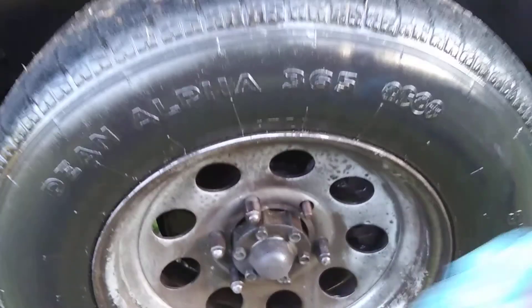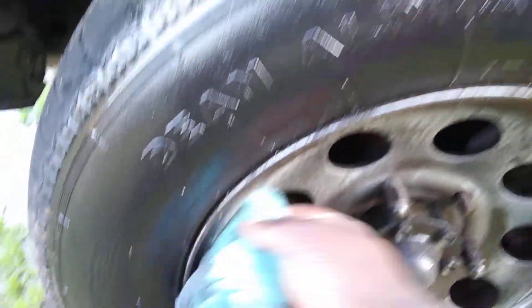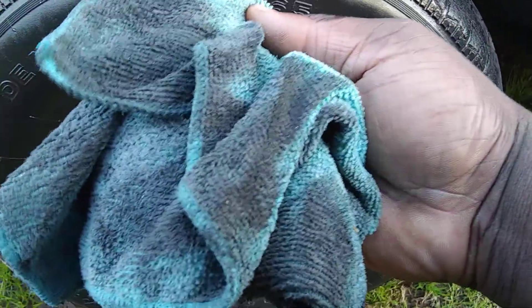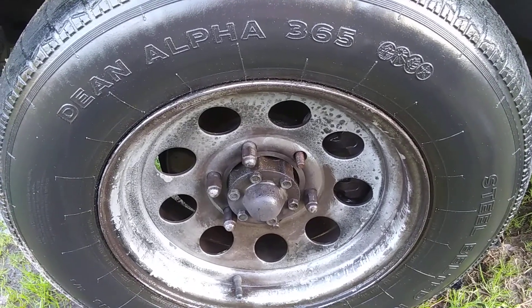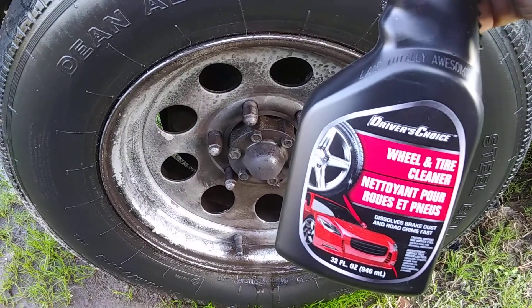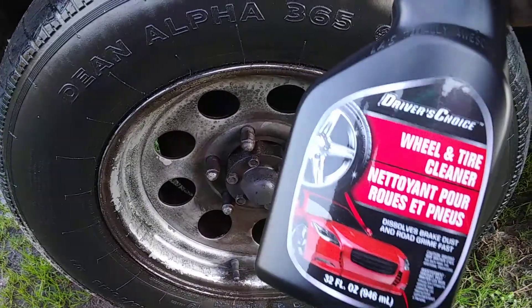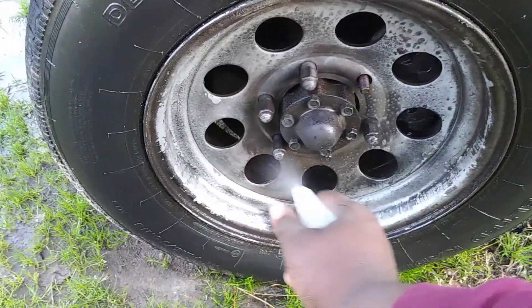Y'all about to start wasting all your money on high-end products — look at this. It cleaned it like it took the paint off the rim, no box, look at there. The tire the same way. Look at all that dirt — dirt breakdown, look at there. Dollar Tree, dollar tree product, and y'all paying all that money for those expensive rim and tire cleaners when Dollar Tree has a very strong wheel and tire cleaner for a dollar. This stuff is very aggressive — y'all can look at my older videos and see that.